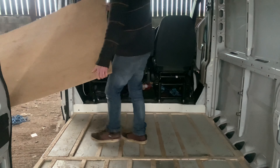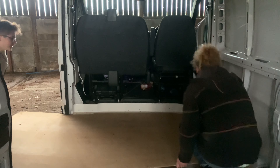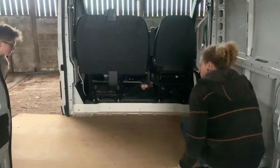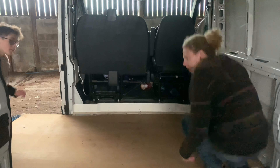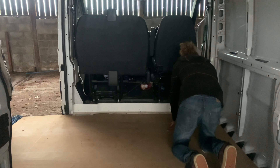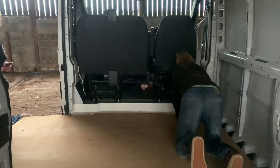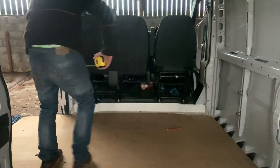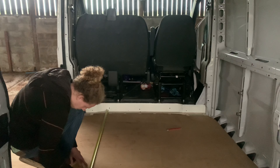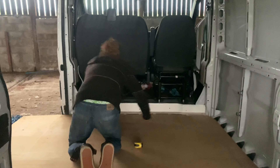The first thing we did was bring in a ply sheet, laid it flat on the floor, and then butted it up to the right-hand side as far as we could. With a tape measure, we measured from the metal at the front of the van to the back bottom bit of the ply. We did this on both sides just to make sure it was square. After this, I grabbed my pencil and marked where I was going to be cutting the ply to its final length.